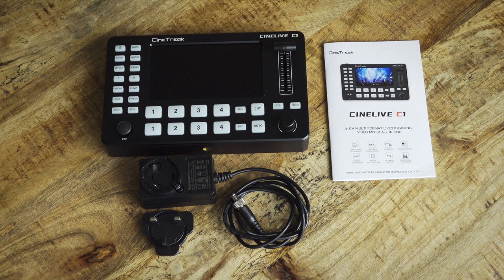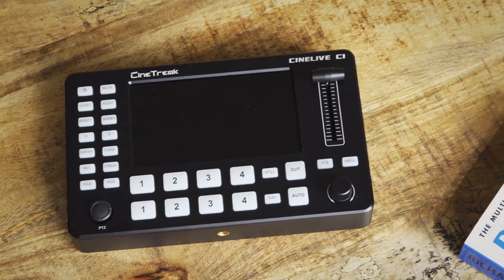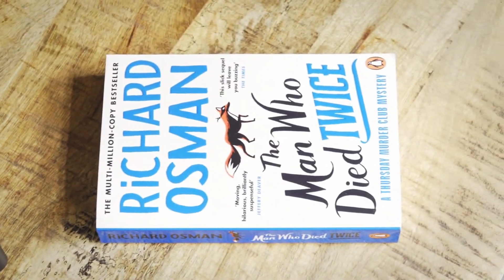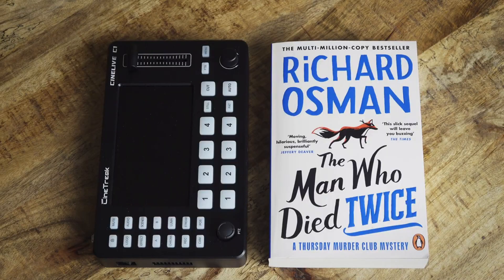This is what you get in the box: the switcher, a power supply, and a basic instruction manual. The switcher is nicely compact, just about the size of a paperback book and the same thickness too, which makes it very easy to carry around.